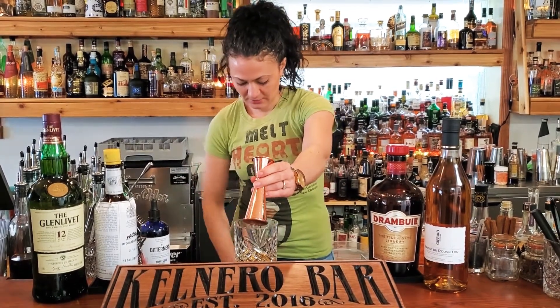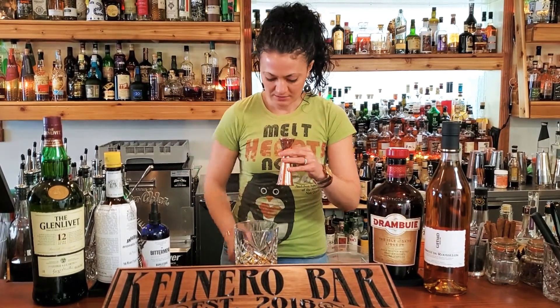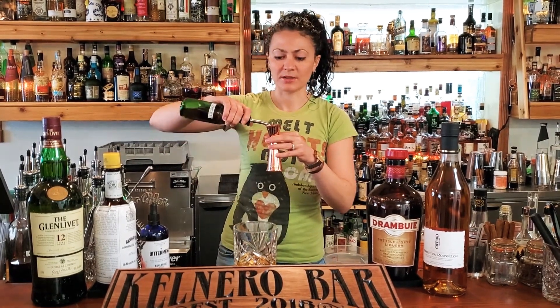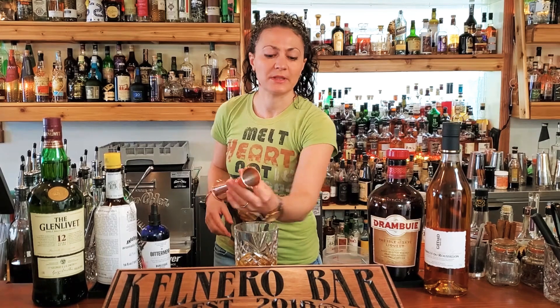Then we're going to add a half ounce of our Drambuie and just a quarter ounce of the apricot liqueur. We like this one because it's a little bit on the drier side, so you get a lot of flavor, not too much sweetness.